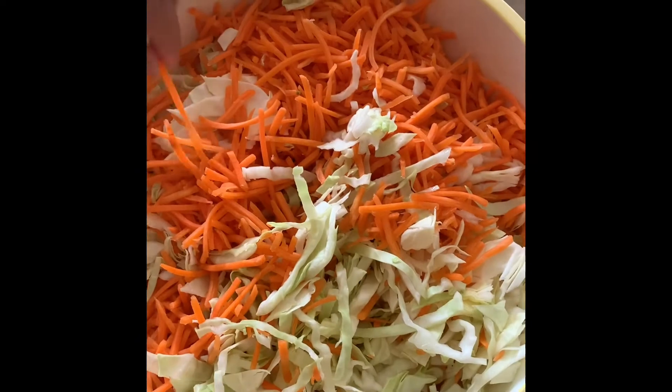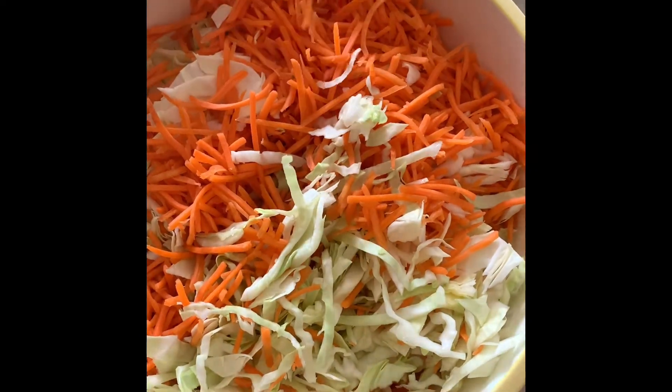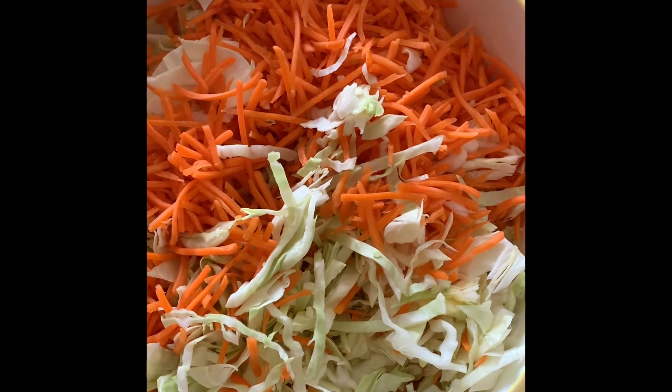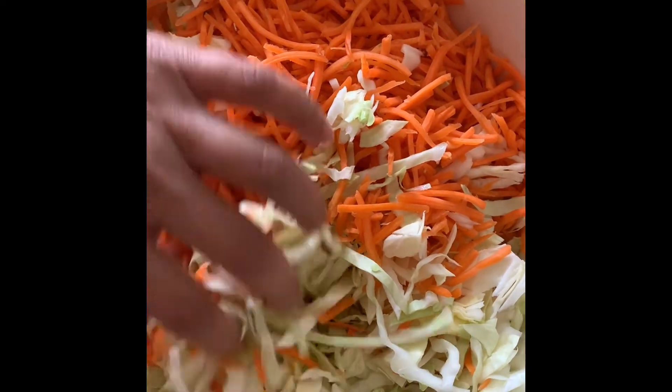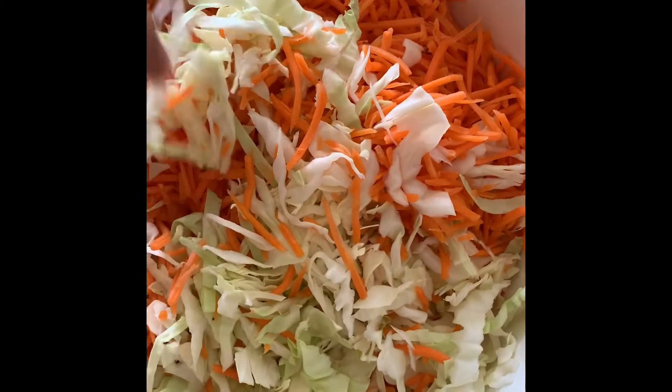This is a shredded carrot, but you can shred it at home. We have brought it from the bazaar. This is cabbage, and we have mixed it together.